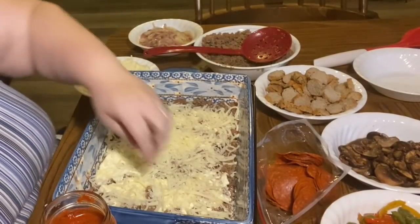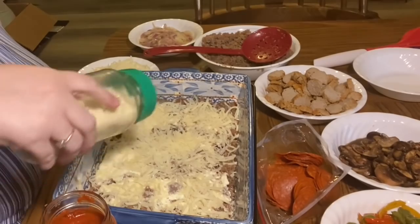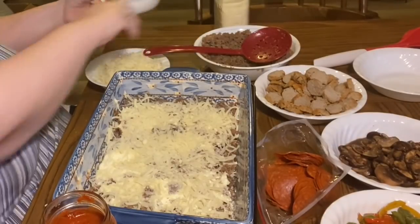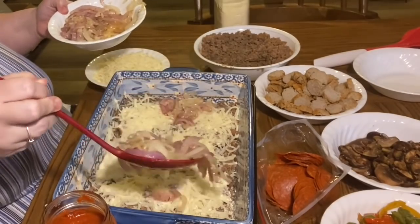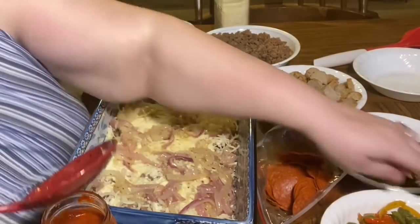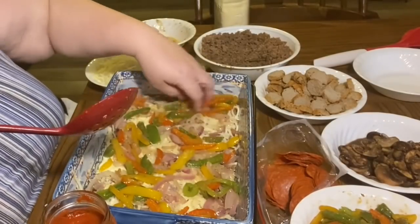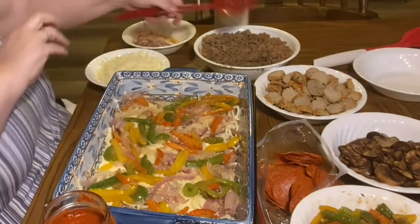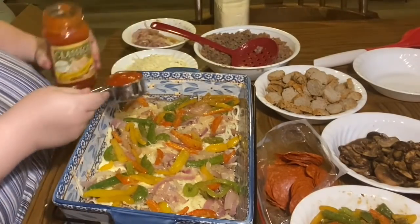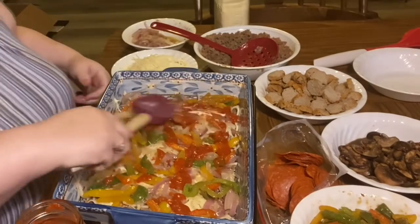When doing lasagna, you definitely want to wash your hands — this is a hands-on project. With noodles, you'd do: sauce, noodle, meat, cheese, noodle, meat, cheese, noodle, top with sauce. But this is noodle-less. Now I'm adding the pepper and onion layer — half the onions and half the peppers layered together. Then a little bit of sauce, which will melt down on top of that cheese and the peppers and onions.